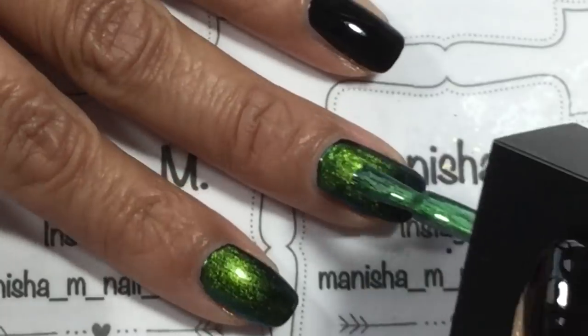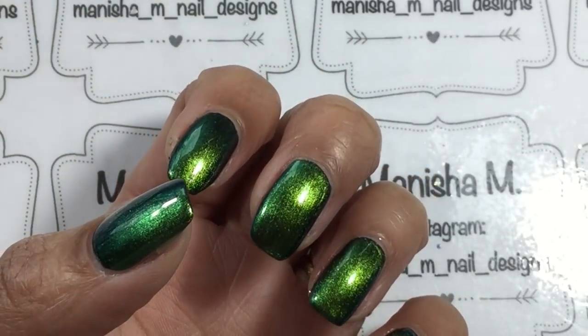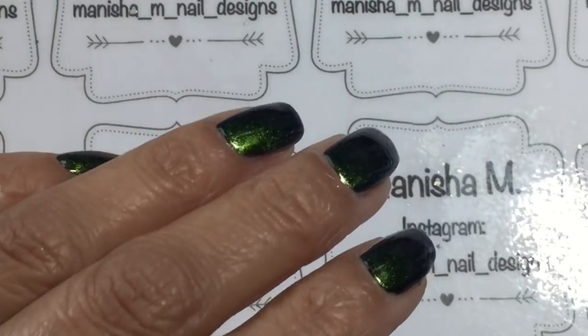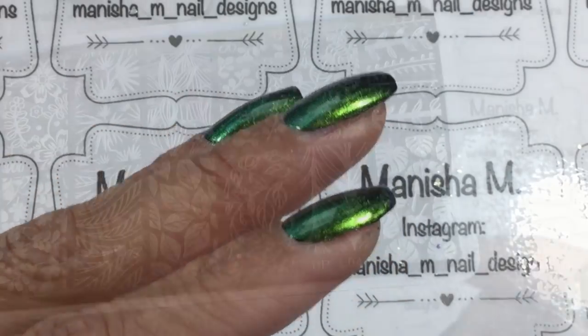I'm going to show you a little video clip of what it looks like, but still it's not really picking up that well. You can see a bit of the deep blue there, but in real life it does show a little bit better. It's one of the older Born Pretty chameleons, not one of the newer ones, but I do still like it.